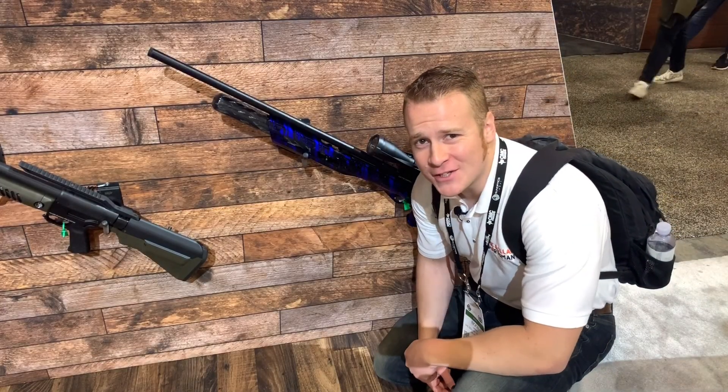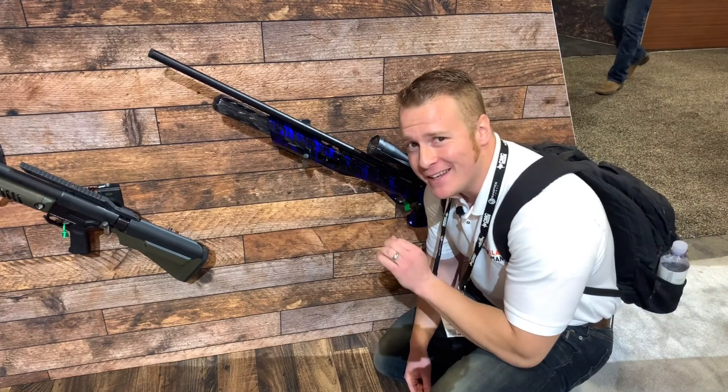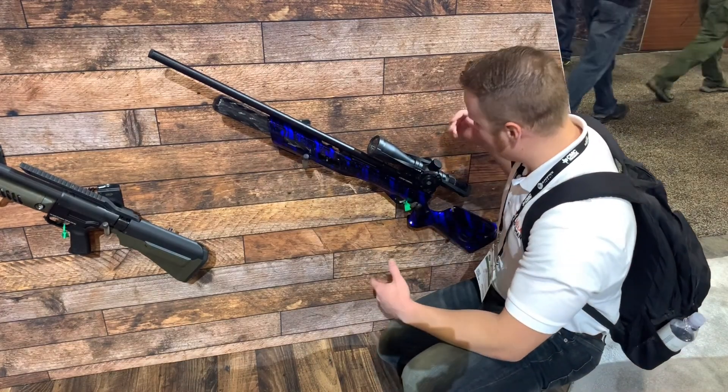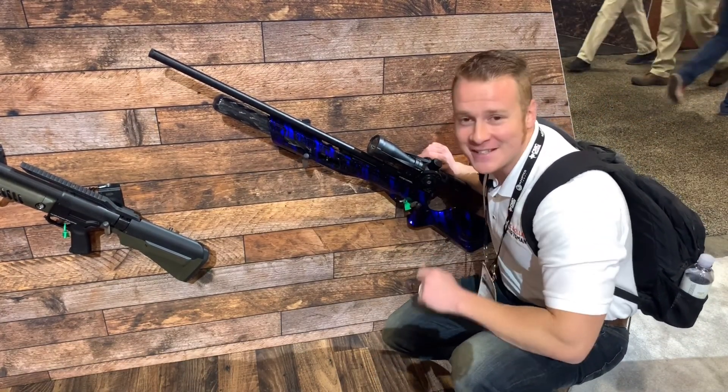You guys recognize this? I shot this at Extreme Bench Rest. This Gauntlet is completely decked out and absolutely amazing — I love the carbon fiber tank. This thing was a beast, I love shooting it. Thanks Umarex, this is an awesome booth.